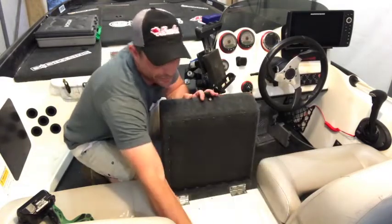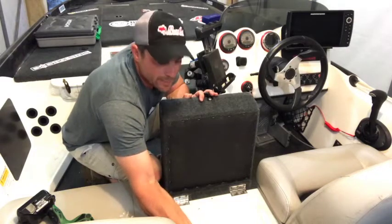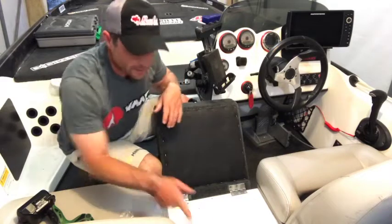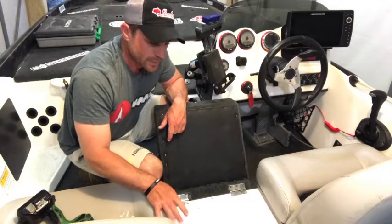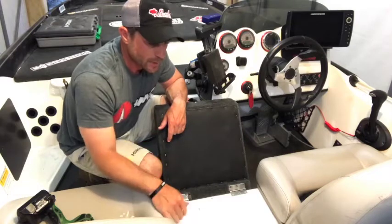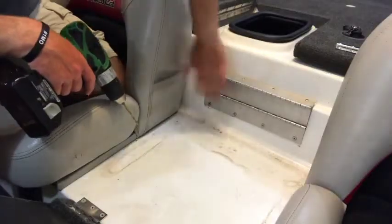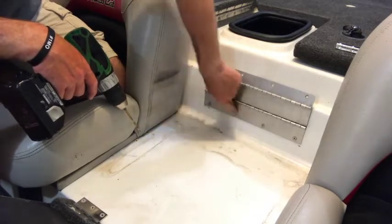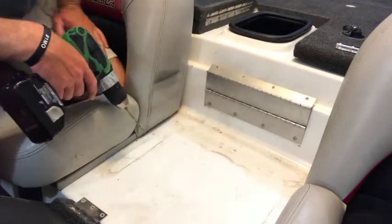Next thing we need to do — which you don't even really have to if you didn't want to, but we're going to do it — is remove the plate back here from the seat back. In order to do that, since they're rivets, we just need to drill those rivets out. We're going to get a drill bit that's a little bit bigger than the hole inside the center of the rivet, just drill and punch it out, pull everything apart, and then seal those up. The only thing left is those four rivets. We drill those out, pull this whole plate off, and then just seal those holes up.